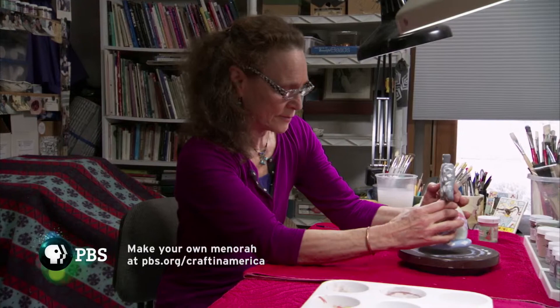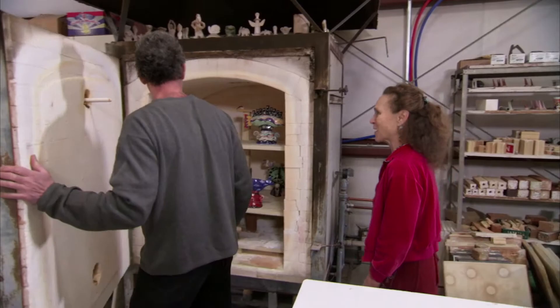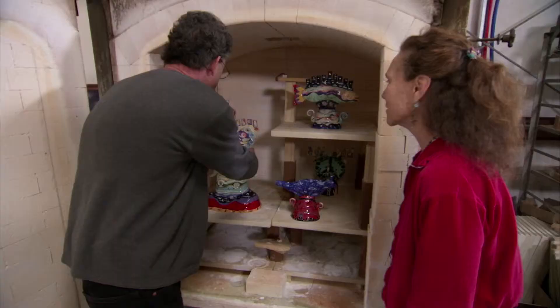So it's glazed and fired in the kiln. Whoa, that's totally different!